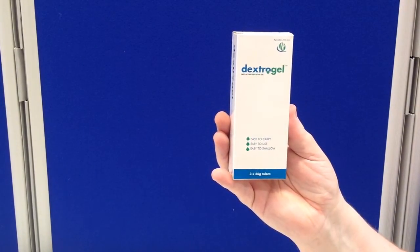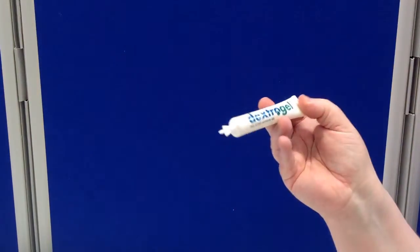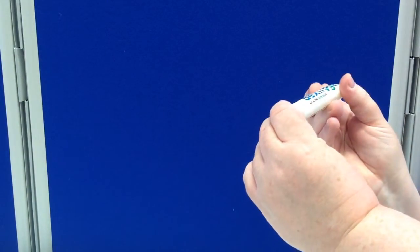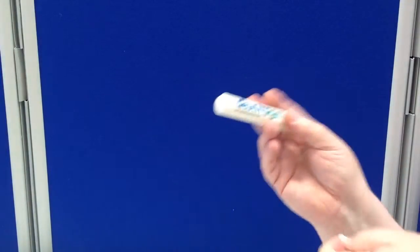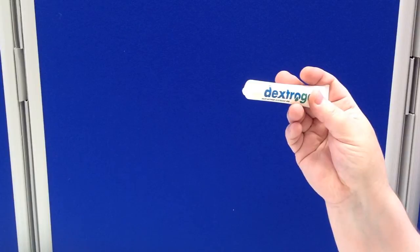DextraGel is one of the options for getting glucose into a patient who may be hypoglycemic. This is simply glucose gel. Twist off the end and squirt it into the sulcus between the teeth and the cheek.